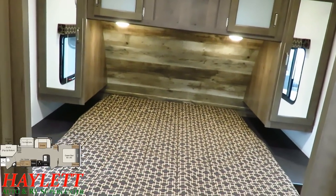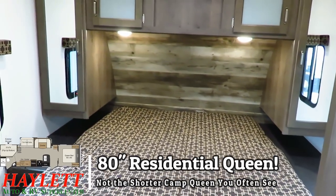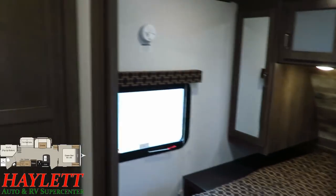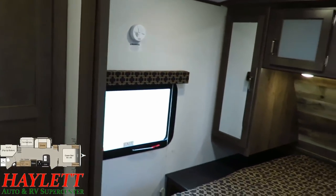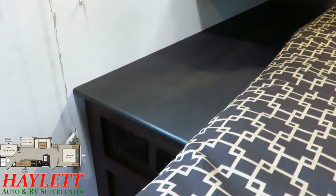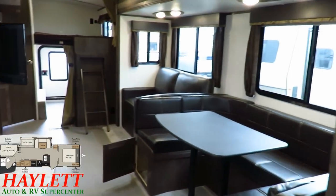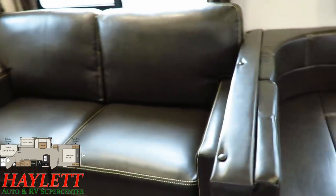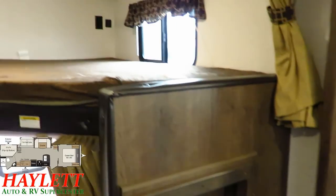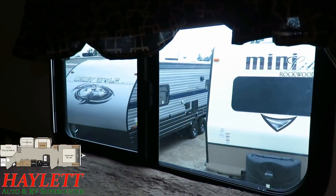The master bedroom feels big and has easy access with those split-open doors. We have a full 60x80 residential queen — not a short camp queen — plus a full overhead cabinet and longer hanging closets for a decent amount of bedroom storage. Both sides of the bed have big nightstands for CPAP friendliness, as well as household and USB plugs. On the dinette and in each of the bunks, you'll also find tons of plugs to keep everybody charged up and happy on a rainy day.